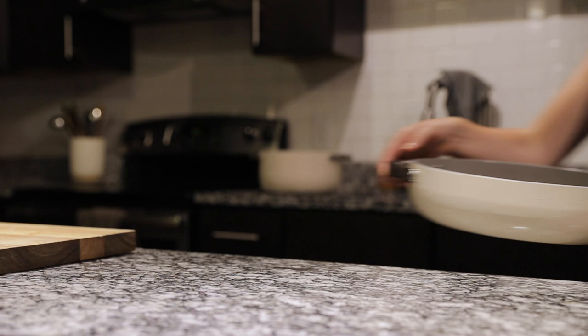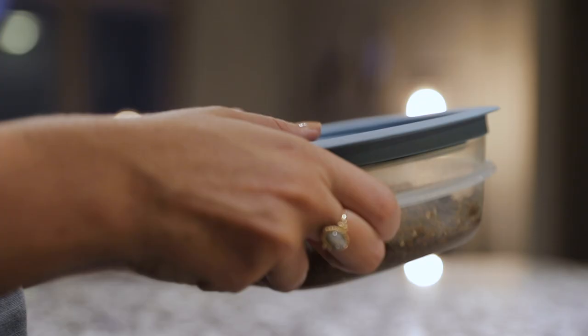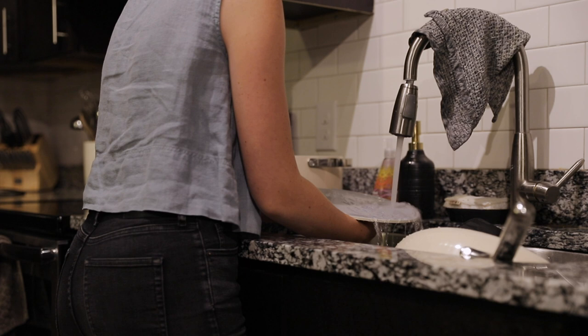I made plenty for leftovers so I put all of the remaining food in some Tupperware containers and put them in the fridge. Then it was time to take care of the dinner dishes — these Caraway pots and pans come clean so easily that this really was a breeze. I washed those and then put my plate, bowl, and cutlery into the dishwasher.